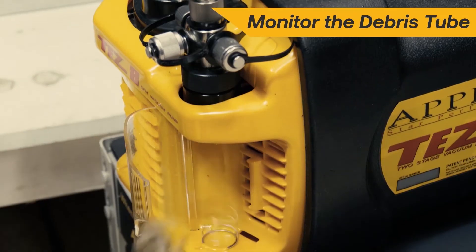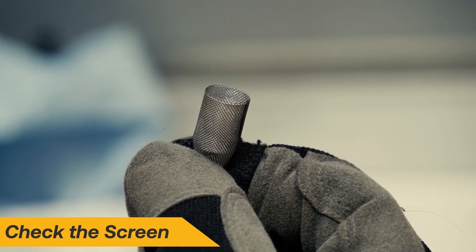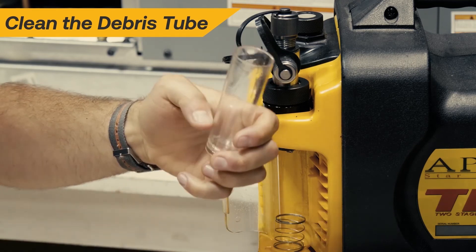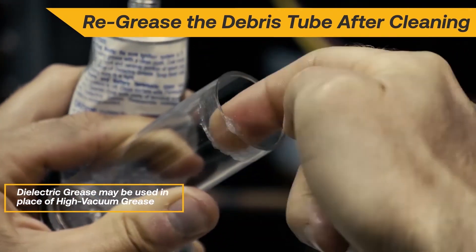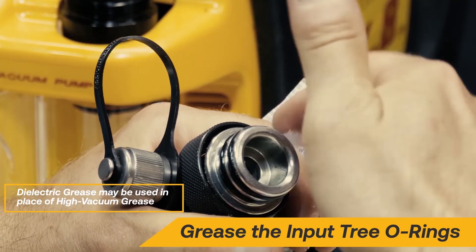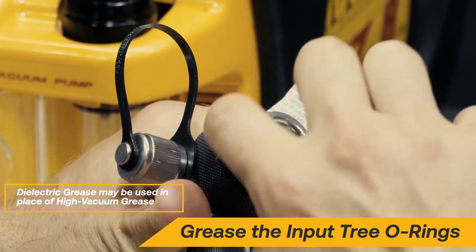Monitor the debris tube and the screen for contaminants and oil pulled from the system. The tube should be cleaned frequently. Be sure to apply vacuum grease to the top of the tube and to the O-rings of the input tree and the debris tube periodically to ensure a vacuum-tight seal.